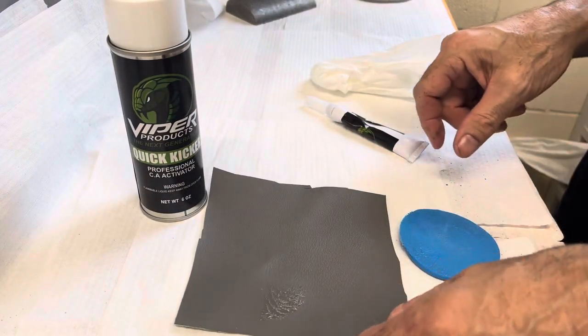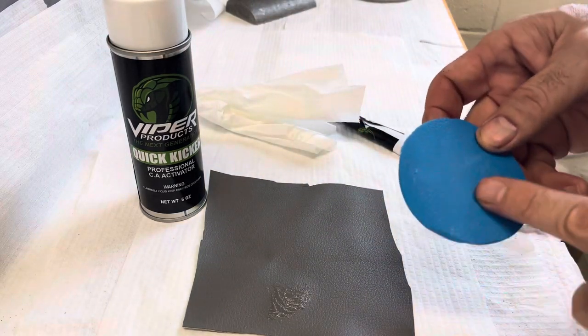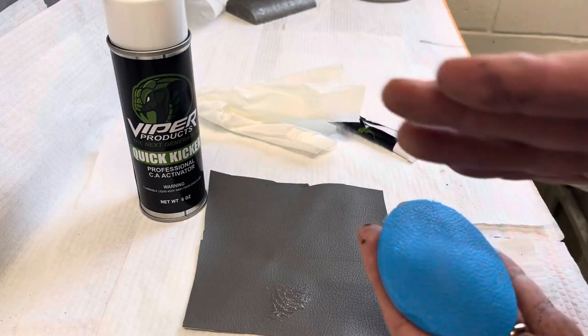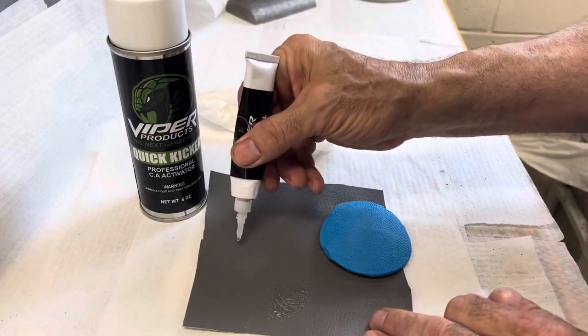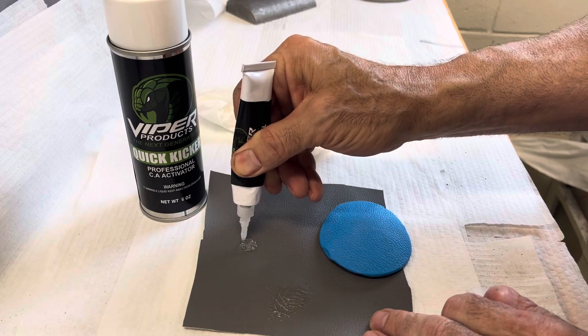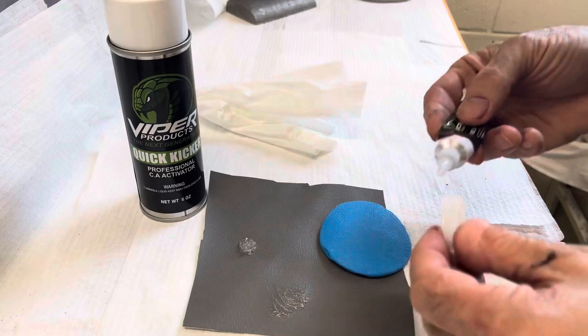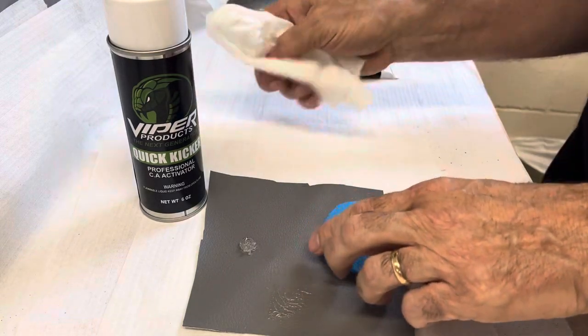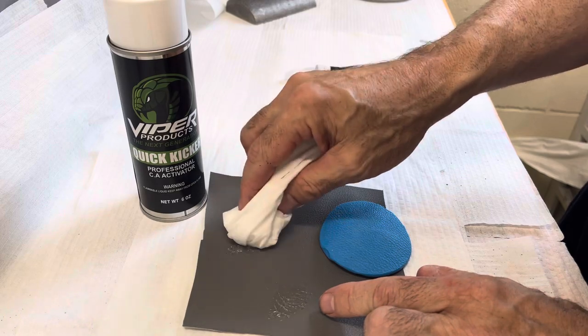Now, if we want a more defined grain — more like the actual texture, with lines or specific patterns — we'll take the Power Gel and fill that damaged area. Let's say this is on the corner of a door panel. We fill that up and lightly dab it so it's sort of high, but not super high.